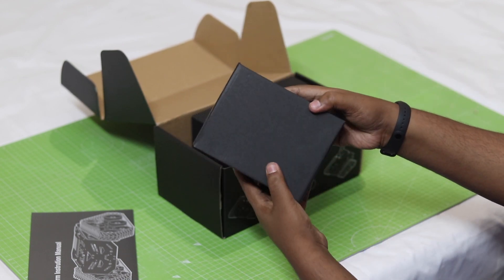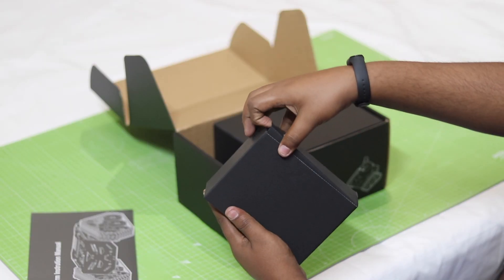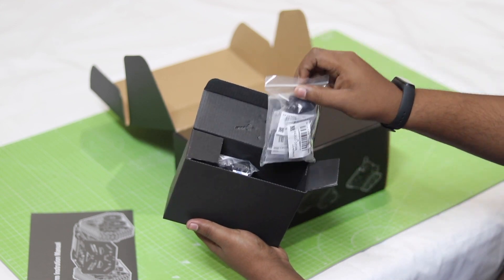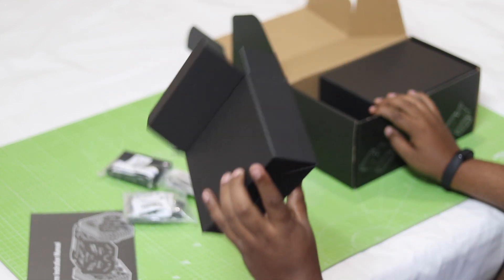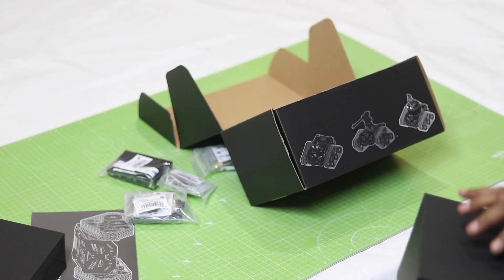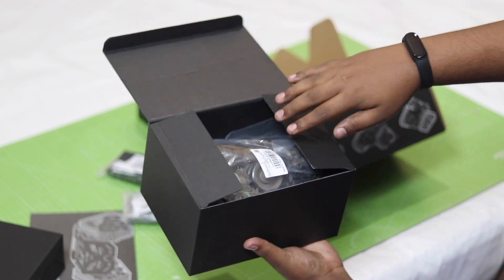Here you can see there are two more black boxes inside this big box. The smaller box contains the gear motors and the battery-related items, and the bigger box contains the chassis-related items. So let me open them one by one.